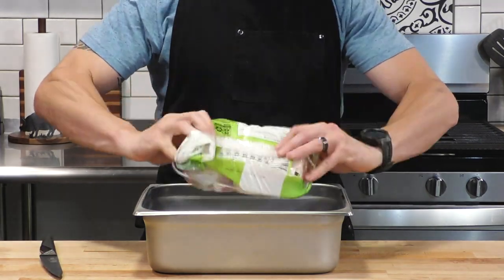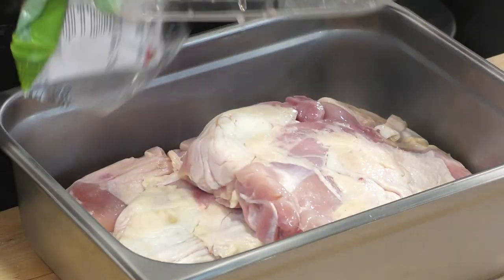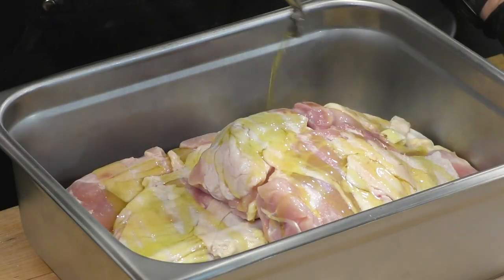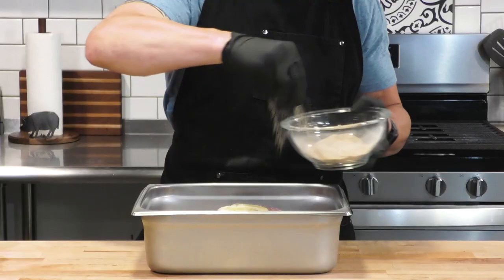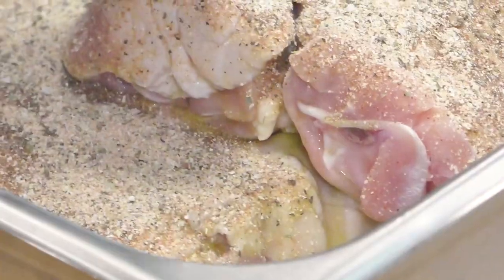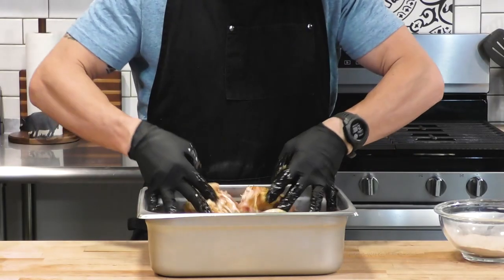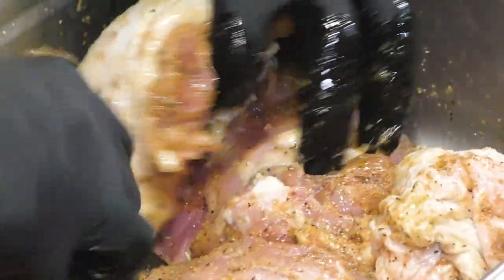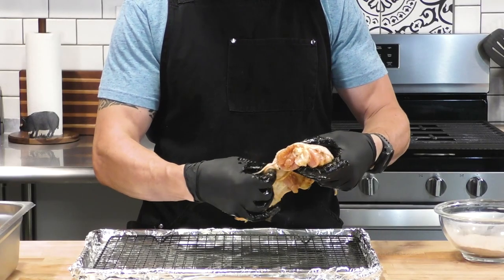Now we're going to take our chicken thighs and put them inside of this hotel pan. Hotel pans are really great to mix large quantities of chicken with spices. Now we're going to drizzle on some olive oil — we're going to use that as a binder. Now we're going to sprinkle on a really generous portion of that pre-mixed spice blend. Once we throw that in, we're going to use our hands to mix it up, and we just keep mixing until these are very well coated.